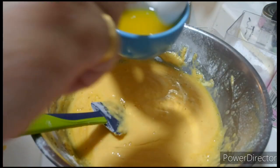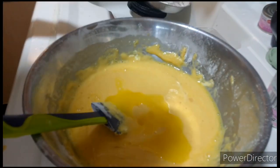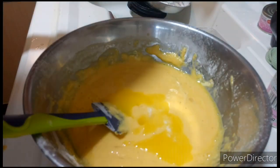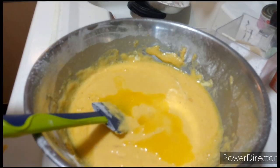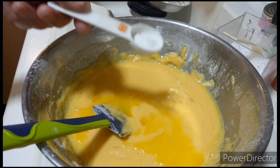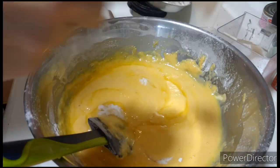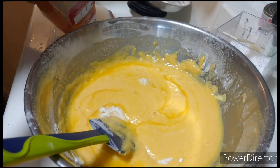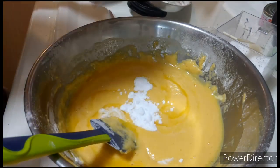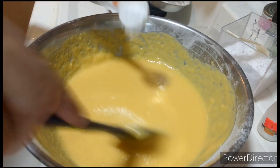Lalagyan ko ng 1 tablespoon of butter. Hindi ko pinapaglagyan ng sugar kasi matamis na ang condensed milk. So, half teaspoon of salt, 1 teaspoon of baking powder, 1 teaspoon of baking soda, at 1 teaspoon of vanilla essence.